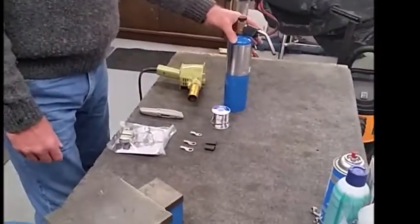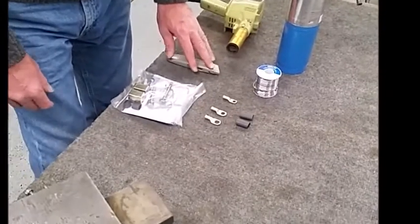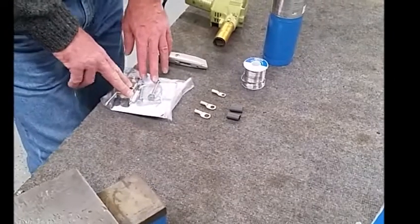We have a standard propane bottle torch, we have our heat gun, we have our razor knife, we have our shrink tubing, and our three terminals that are part of the installation kit.